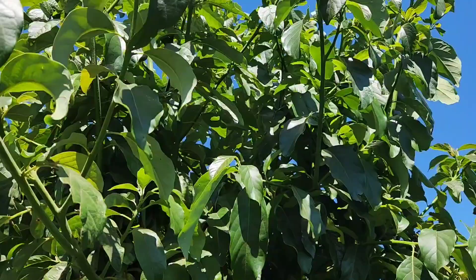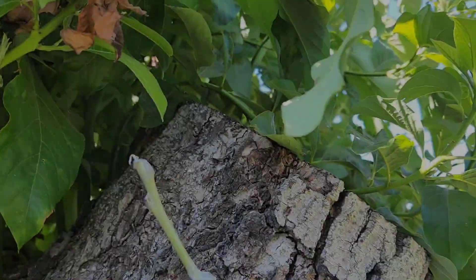So this is how the tree looks like right now so far. It's going pretty well.